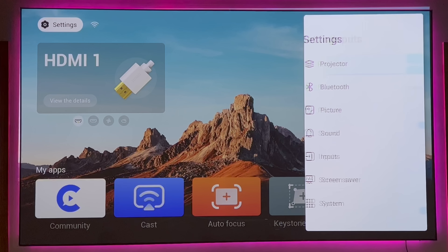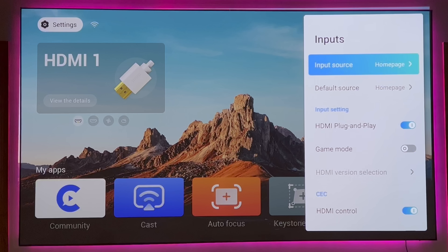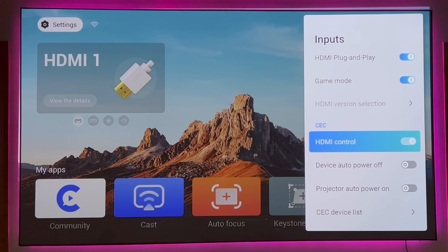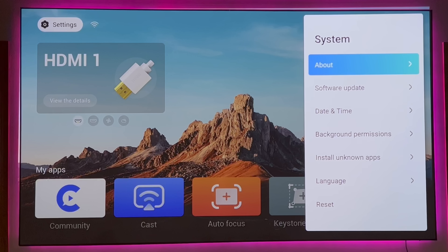On the input side, you have input source — the default is the home page, but you can change it. For example, you can set it to HDMI 1 or HDMI 2. You can have plug and play, meaning as soon as something gets plugged in, it wakes up. You have your game mode, which gives you that 20-millisecond low-latency gaming experience. Most users may use this with an Amazon Fire Stick, Google TV, or NVIDIA Shield. You can turn on HDMI CEC control, which means the remote for those devices can power on and off the projector. You also have a screen saver and system settings.